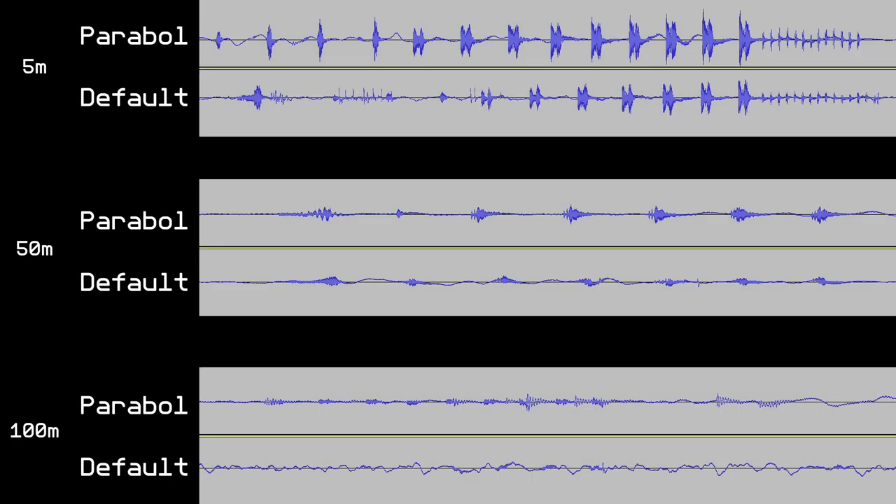I do have to say that there is a slight boost in the amplitude of the birdsong, as well as ever so slightly less noise. So surprisingly enough, this tiny 3D printed parabolic microphone actually works — to a degree.